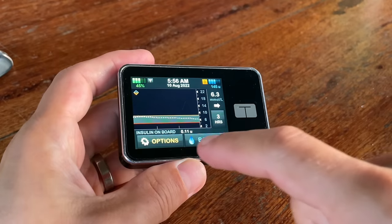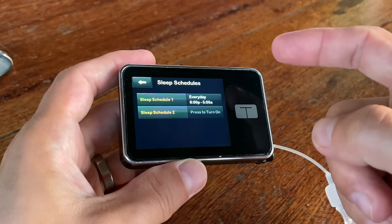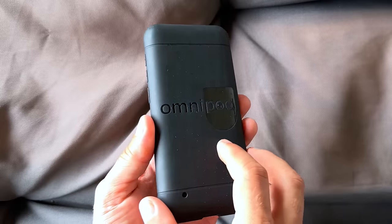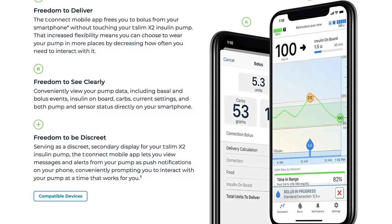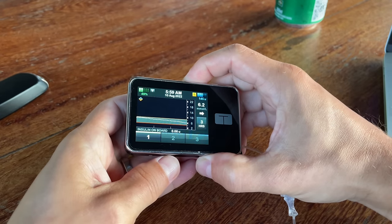A massive difference between these two pumps is how you control them. The T-Slim X2 has a colored touchscreen you use to give insulin, change settings, and do everything else. The Omnipod 5 has no touchscreen and no buttons — it's fully controlled from your smartphone or a controller included in the starter kit. T-Slim X2 cannot be fully controlled from a smartphone; Tandem's T-Connect app can only view data, and in the US you can give a bolus via the app but cannot fully control the pump. One thing I love about the T-Slim is that it's almost impossible to forget — you're hooked to it all the time. Anytime I want to check my blood sugar I just reach into my pocket and press the wake button.